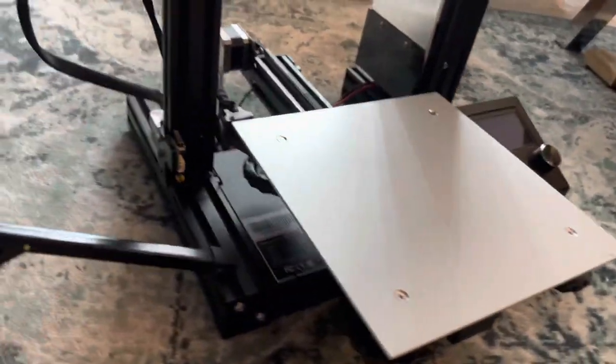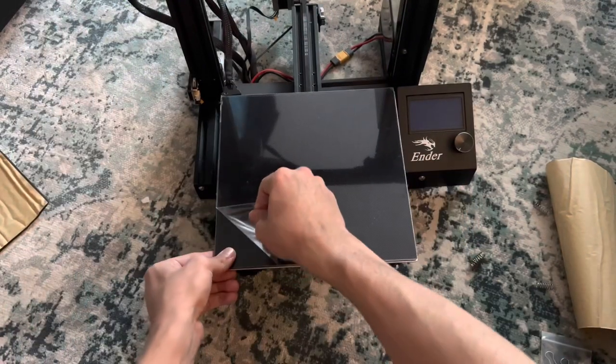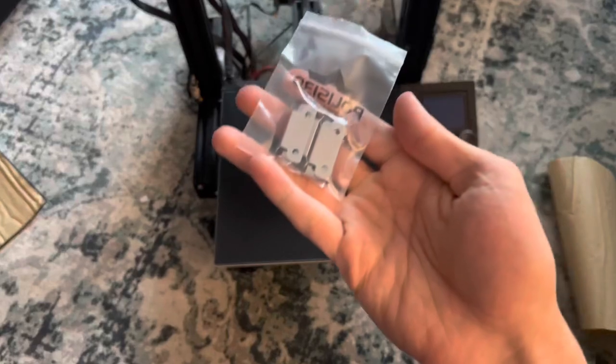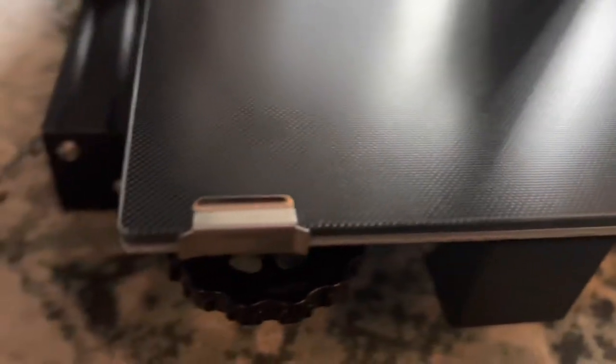I forgot to mention that earlier I removed the magnetic surface to make room for the glass plate. These bed clips will help it actually stay on the heating plate — these things are incredibly strong. I highly doubt this glass bed is going to go anywhere.